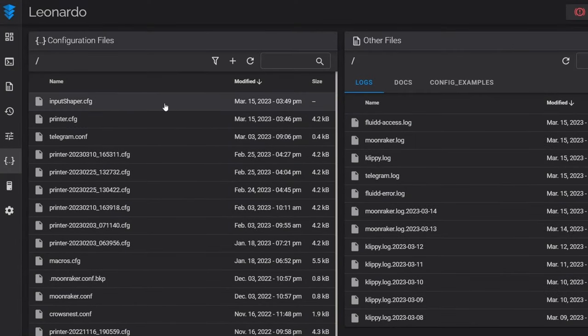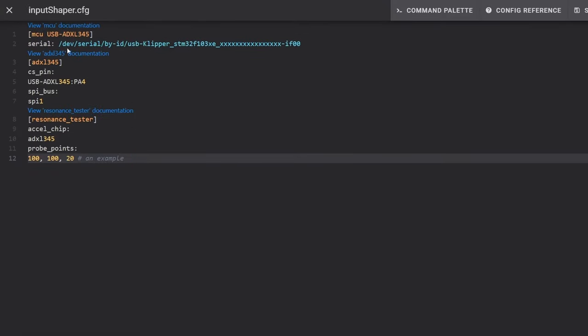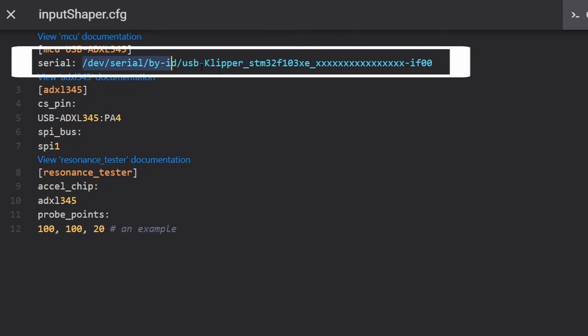From the home page, navigate to the configurations tab. Once there, click the plus sign and select 'add file'. This is going to be our input shaping configuration file. You can name this whatever you want as long as there are no spaces and it ends in .cfg. Once you've created the file, click on it to open it. It should be a blank text file and we're going to paste in the configuration information. Be careful when you paste this in — when I initially did it, formatting was incorrect. Everything that was supposed to be after the semicolons moved one line down, and I had to correct it.